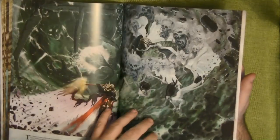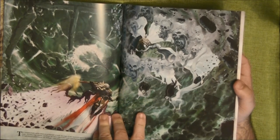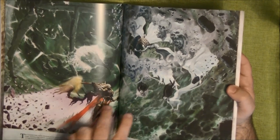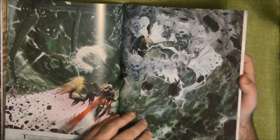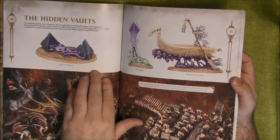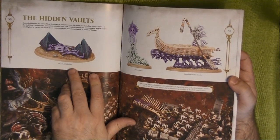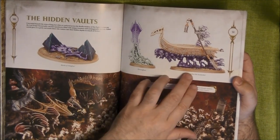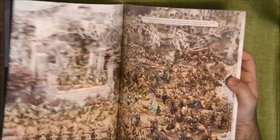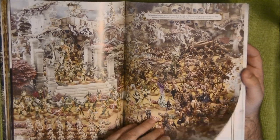I love this illustration — this is the Celestant-Prime against Lady Oleander. Here we have the newly painted Endless Spells: the Shards of Balagar, the Orrghast, the Lauchon the Soul Seeker, and the Soul Scream Bridge. There are really nice pictures of armies throughout.